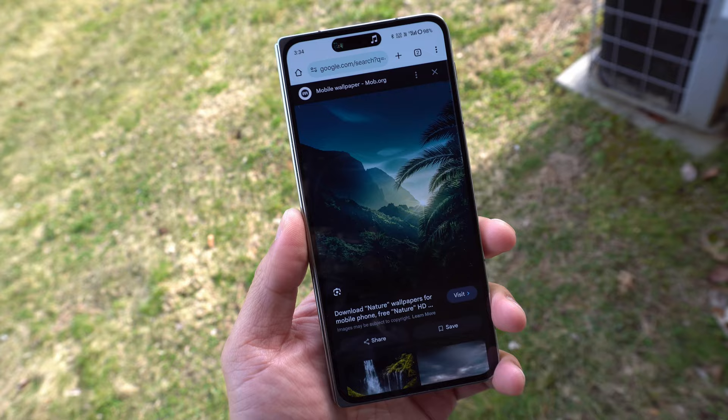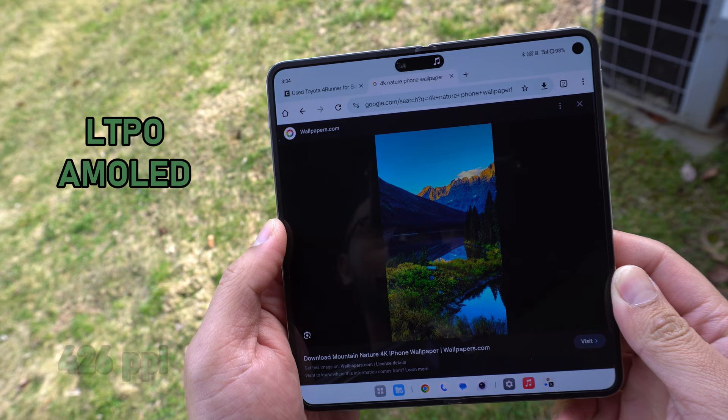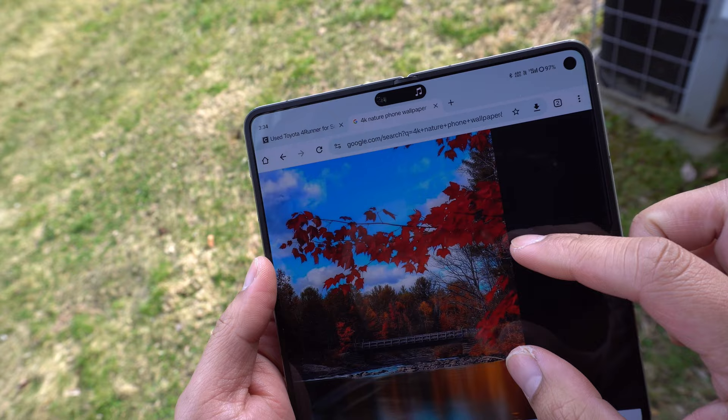The foldable display measures at 7.82 inches with a resolution of 2268 by 2440 and a 426 PPI density. It's an LTPO AMOLED with a refresh rate of 120Hz and the same peak brightness as the cover display at 2800 nits. Aside from the punchy colors on the foldable display, we have an almost non-existent crease in the middle.